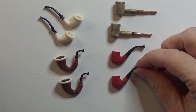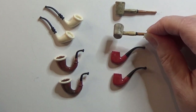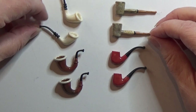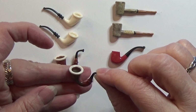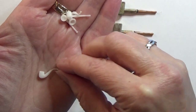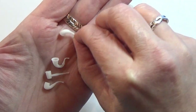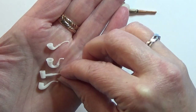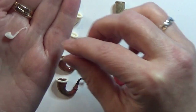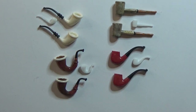So here you see the finished pipes that I made in 1:6. I actually think they came out so good. In the link in the info box below you will find them in 1:6, but you can add supports for your resin printer and print them in half scale — just scale them down to 50% of original size and you have them in 1:12. Here you can see how they look beside the original one, and they came out really really good. So let's get to painting.